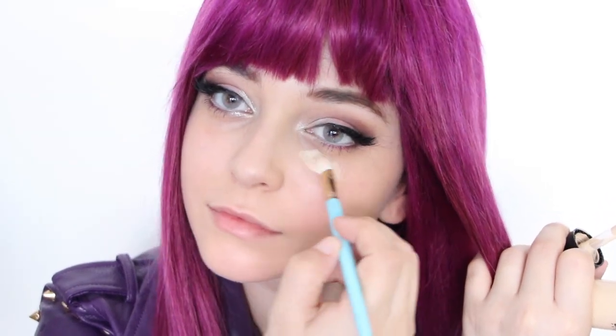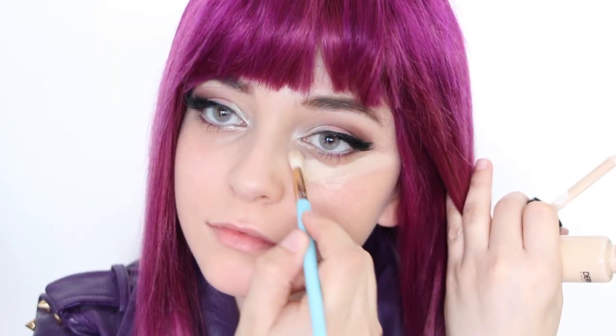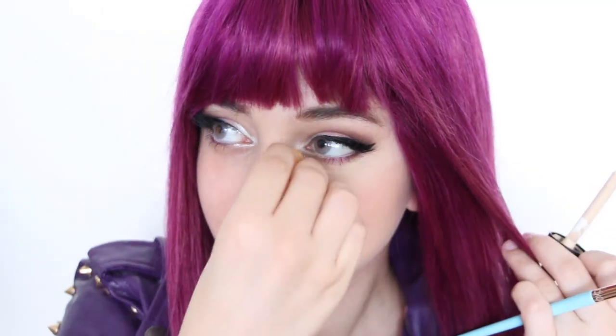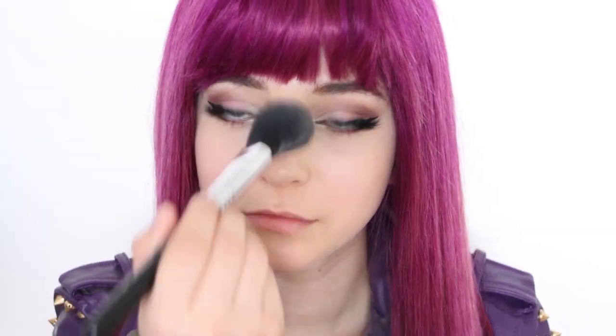Grabbing a leg concealer, apply it right under your eyes and pat it down. This will help you fully execute the illusion of sharp, upturned eyes like Mal. And of course, never forget to apply face powder to set your makeup.